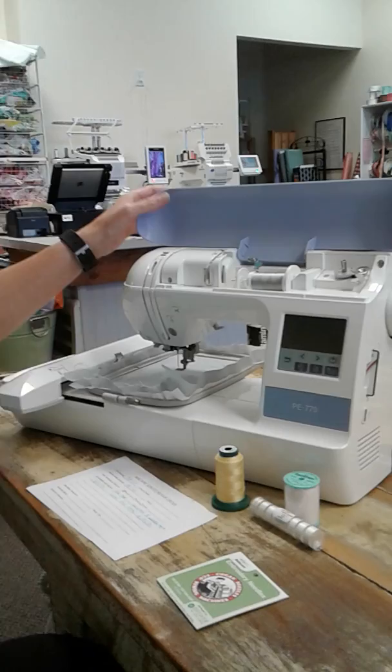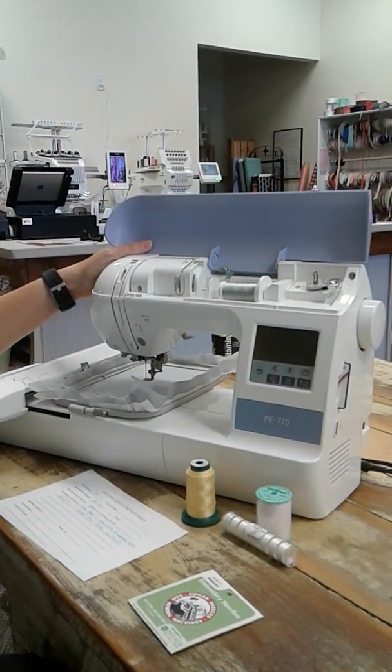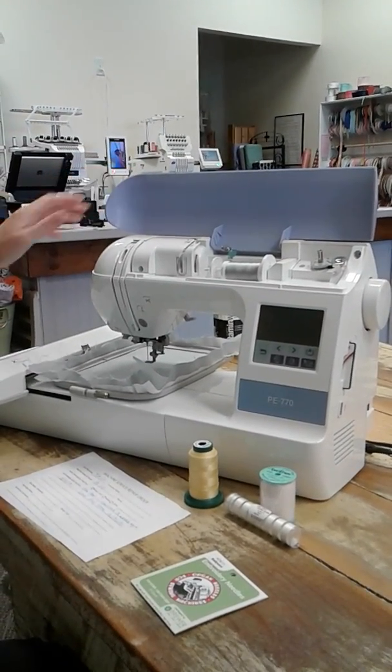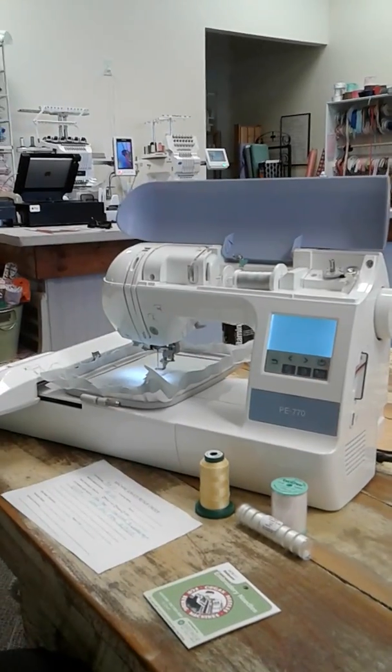Hey everyone, we're at Zig Zag Sewing Studio in Birmingham, Alabama today and I wanted to make a short video about how to solve your problems at home. We are an authorized service center for Brother Machines and this is the PE-770. A lot of people buy this machine so we see it brought into the shop for service and repair quite often, and today I want to focus on how you can solve problems on your own at home.